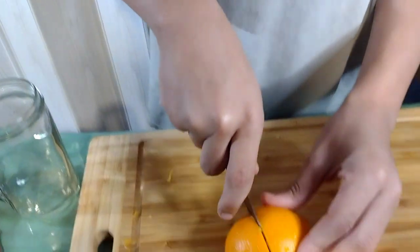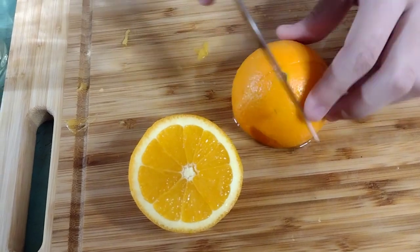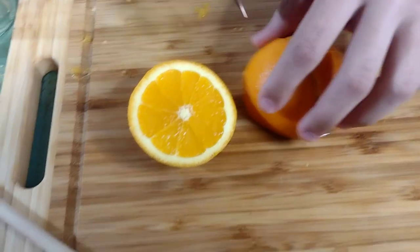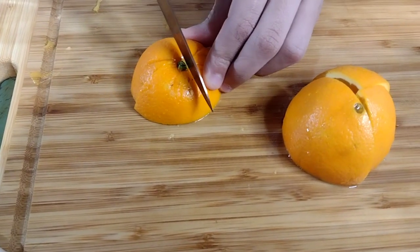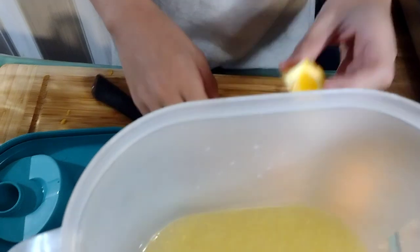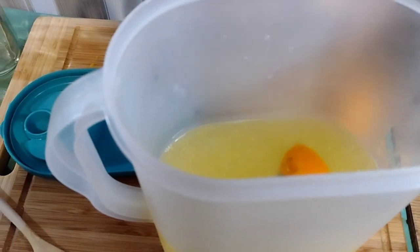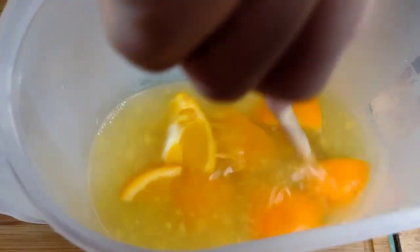The last step we're gonna do is cut up a little orange — one, two, three. You want to kind of stir it around to get that sweetness, that natural sugar. We're gonna put it in the water and see how this tastes.